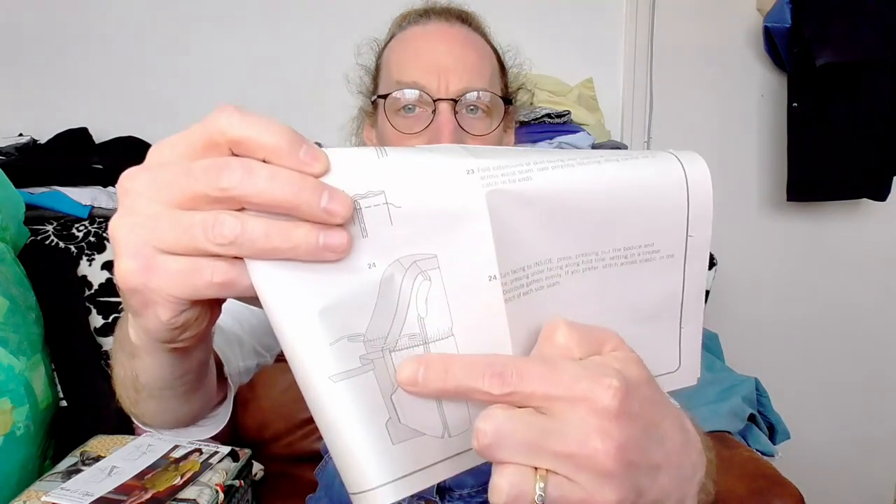It looks like elastic goes into a casing band to create the waistband - I'll need to be careful about how much elastic to put in there and how tight I want it. Then there's the edging to turn over to cover that edge piece on the bottom of the skirt. Finally there's the hemming, which looks a little unusual - I think it's trying to create a mitered corner on the edging. I'll give it a try. So those are the instructions for Simplicity 9224, the Mimi G style wrap dress.